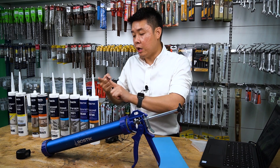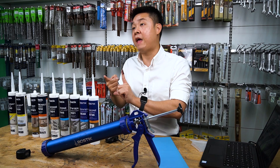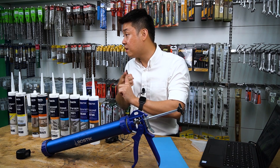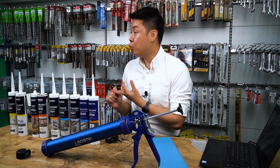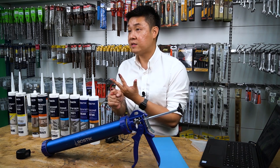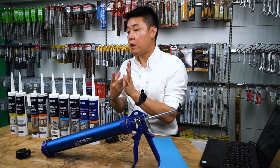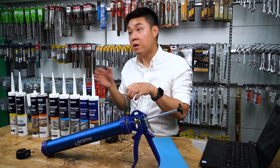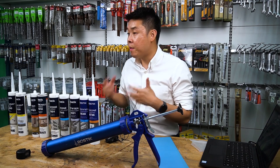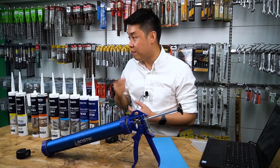So where can acidic silicon adhere? On aluminum, ceramic tiles, glass, enamel-coated woods — those shiny surfaces that are already coated. That's all. And why do people want to use it? Because it cures very fast. Contractors can do more jobs in one day with acidic silicon.